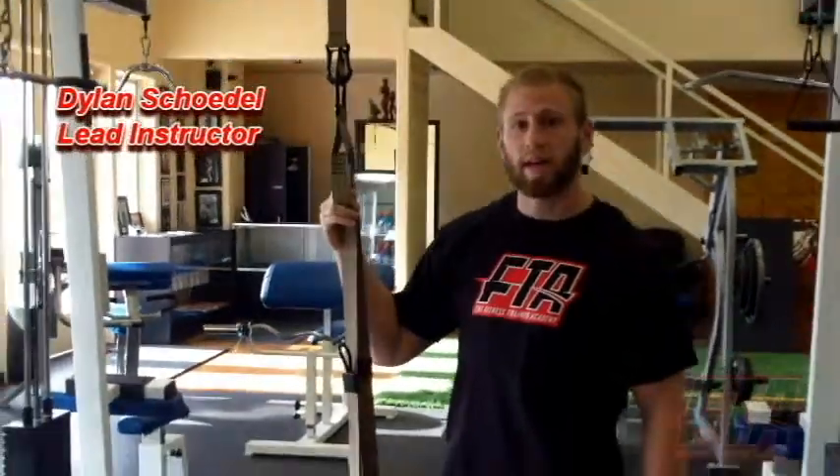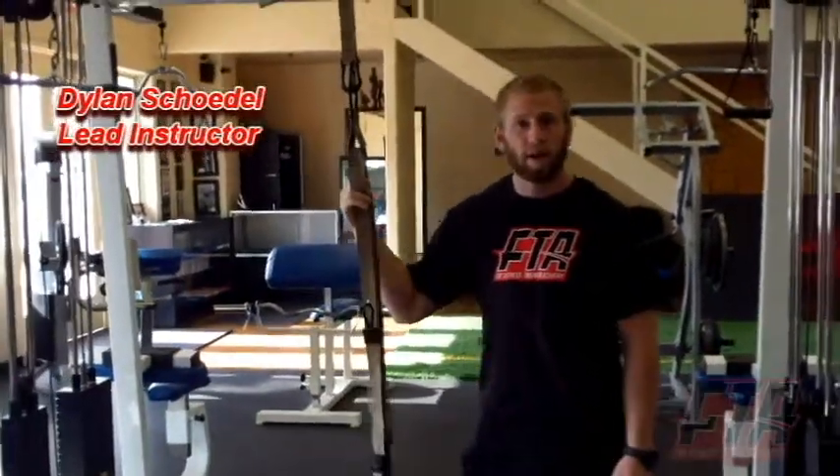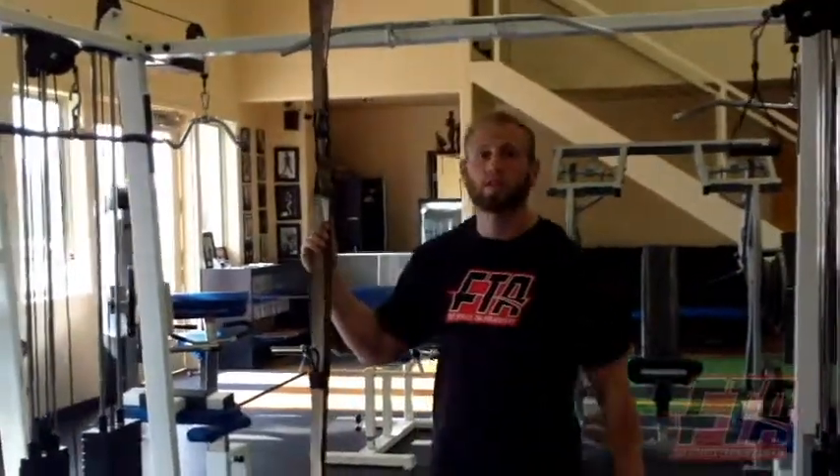What's up guys? This is Dylan, lead instructor over at Be Fitness Trainer Academy. Today we're down here at Body Flex Gym, North Austin, Texas. And we're talking about some suspension training.